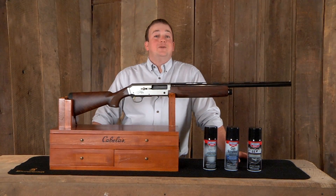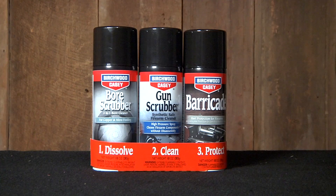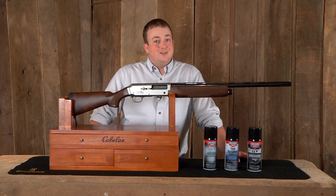Properly cleaning your firearm will help ensure that it remains in working condition to be passed down for generations. Virtua Casey's 1-2-3 aerosol value pack allows you to easily clean your firearm in a simple three-step process.